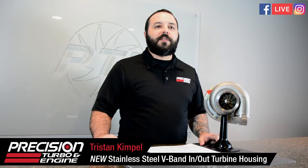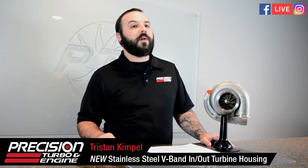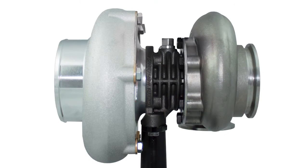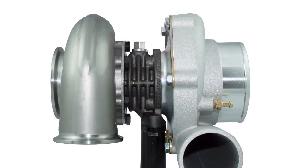They're already in production and in stock ready to go. You can call Precision directly or call one of your dealers and ask for pricing. It's going to use the exact same inlet and discharge flanges as all the THV2 and THV6 housings — whether you have an existing cast iron or stainless steel v-band housing, same flanges, same clamps.